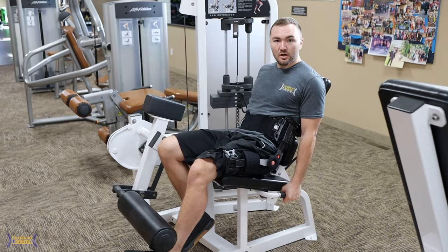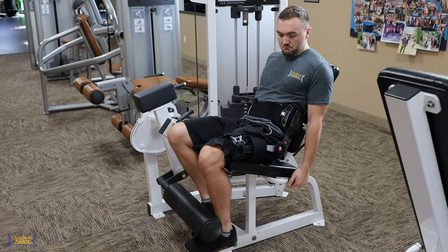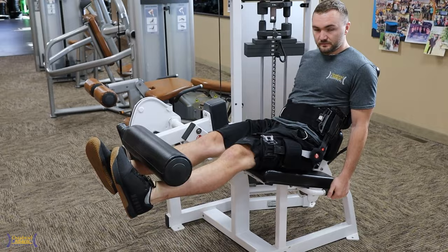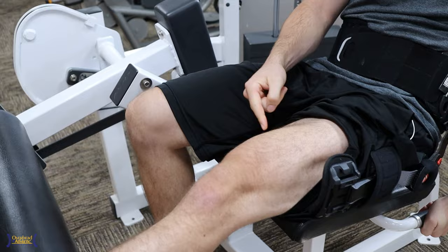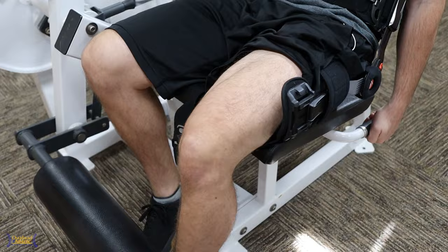Long arc quad — sitting off the end of the table with a little ankle weight — is a great exercise to start with. And as you get a little bit stronger, doing something on a knee extension machine, no matter how light it is, is a great way to get more quad activation. Doing isometrics here, very low loads through the hip because I'm seated — this is primarily isolating the knee and quad. We want to minimize muscle atrophy through the quadricep.